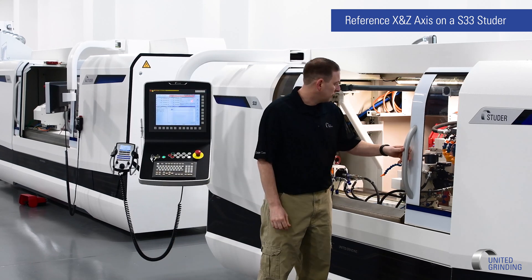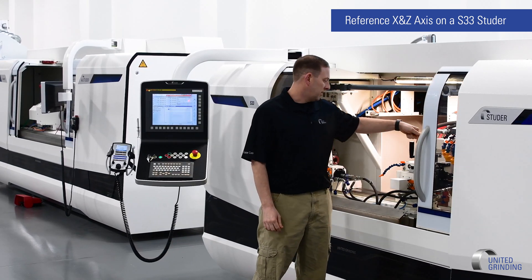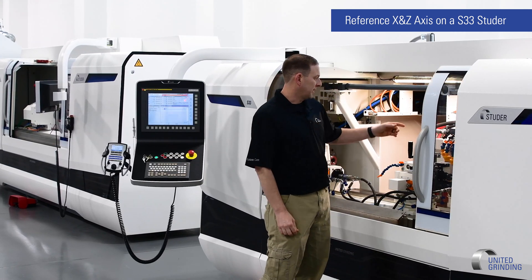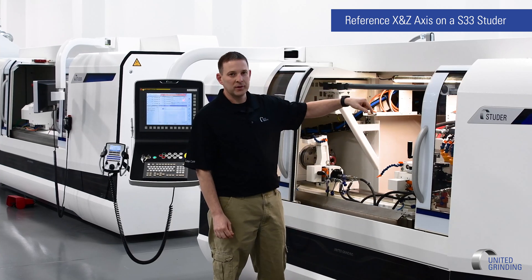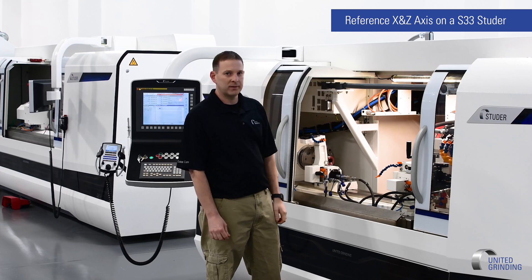To look inside the machine, we want to see the rear of the X, which is on the rear right side, and the rear of the Z axis, which is also going to be on the rear right side. You can get access to it through the back door — you can open the door, actually look on the side of the X, and then look forward to the Z if you need a better view.